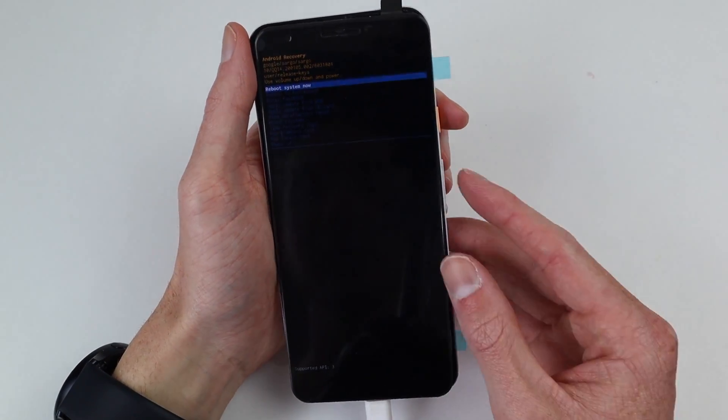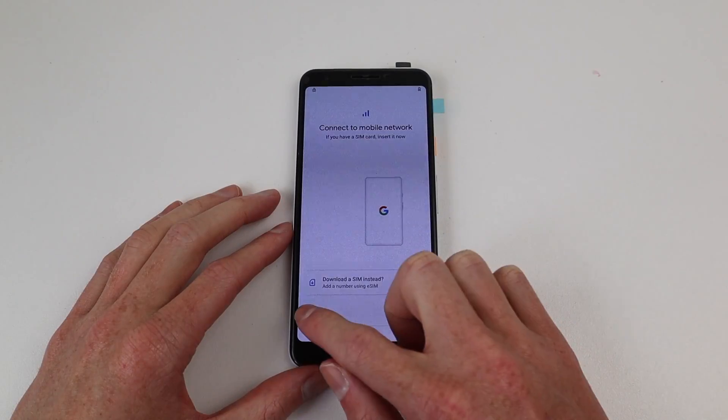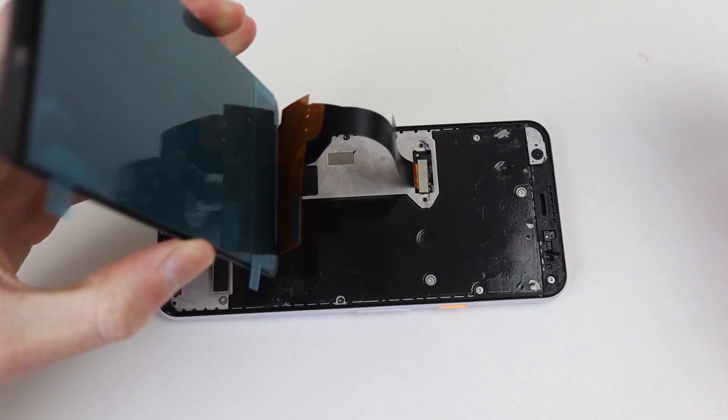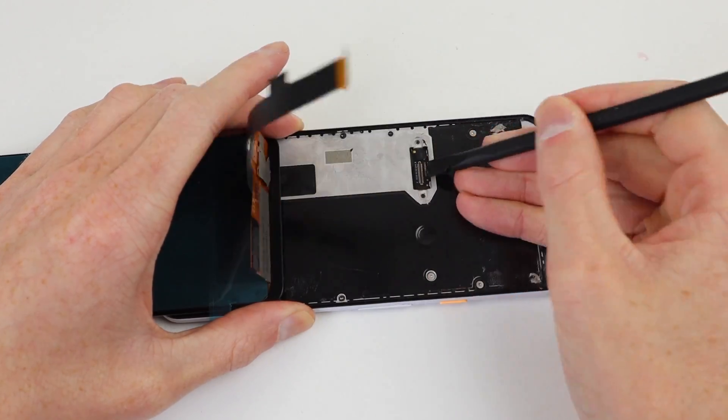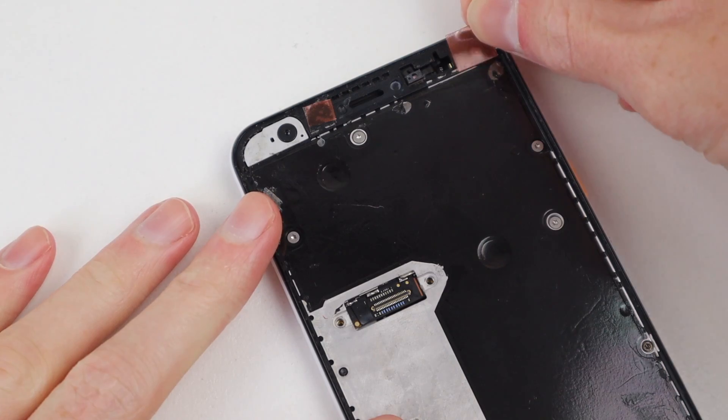Now that we know the phone works, I'm going to honour the request of the previous owner and wipe all of the data off the phone. Whilst we wait for the reset, I'm going to remove the display panel we just installed so I can apply some fresh adhesive to get the display permanently installed.